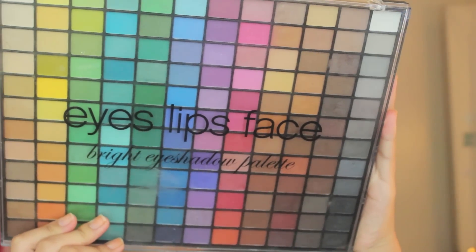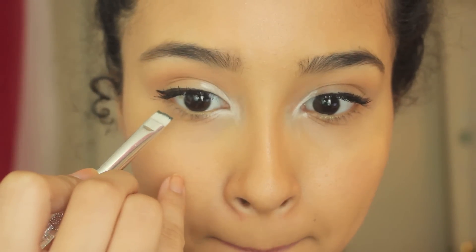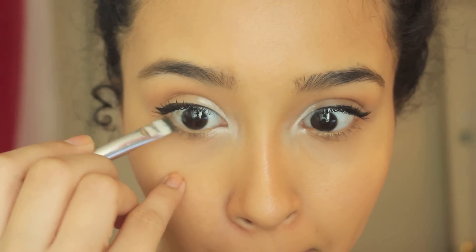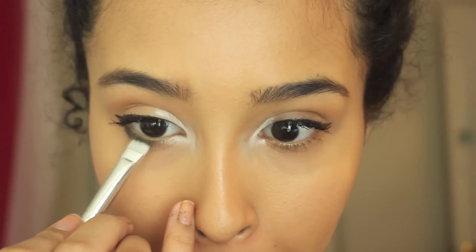Next I'm taking my ELF bright eyeshadow palette and I'm picking up that army green on the MAC 214 brush, and I'm just going to gently press that up against my bottom lash line and take that in all the way until it meets the white.